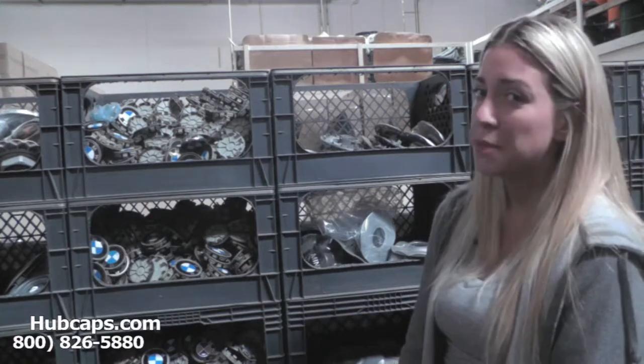Hey everyone, it's Brittany from Hubcaps.com. Today's video was made for all of you searching for used factory original Audi A6 hubcaps and center caps. You came to the right spot.